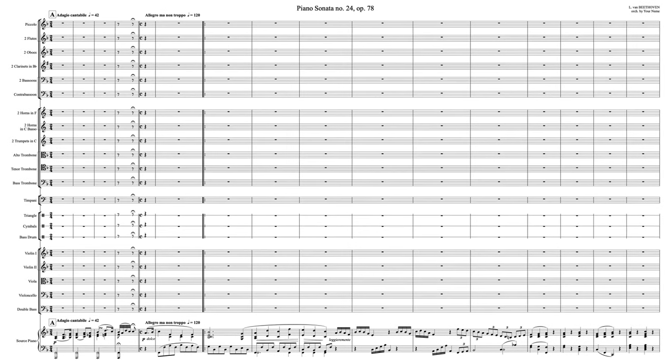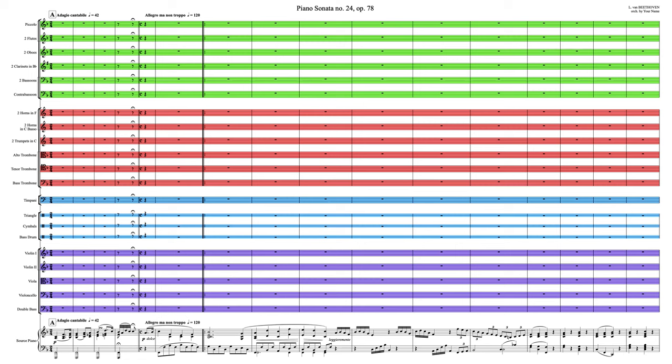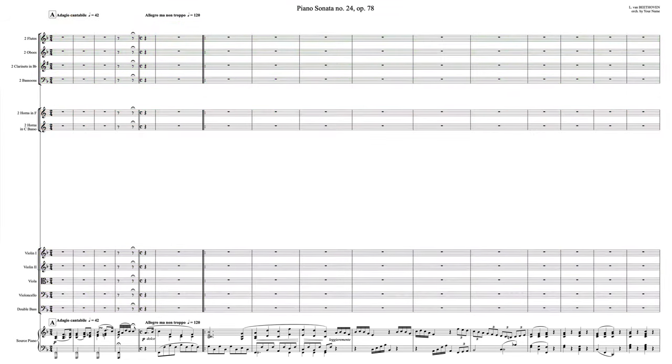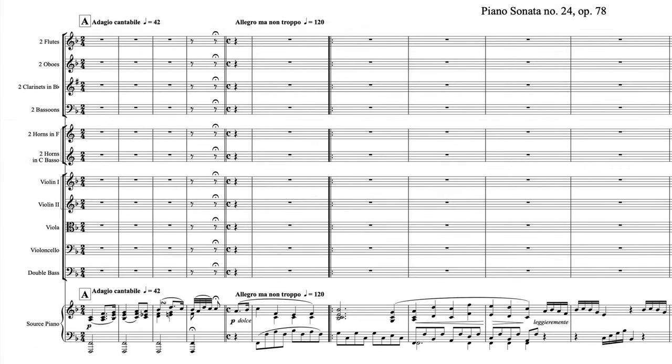But you're under no obligation to use all of these instruments. Use the character of Beethoven's music and your own instincts to guide you toward the right approach. You might interpret the sonata as bombastic, in which case use everything on the big tuttis. Or you might opt for a gentler approach, more common to most of Beethoven's symphonic scoring, with little to no trumpets, trombones, or percussion.